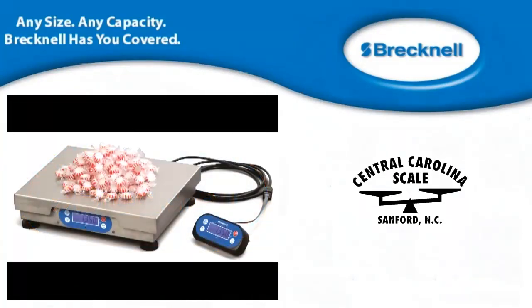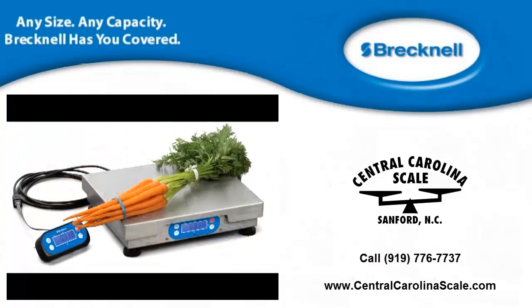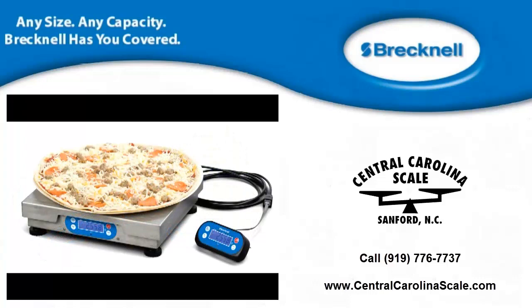The 6700U has agency approvals from UL, CE, NTEP, and Measurement Canada.